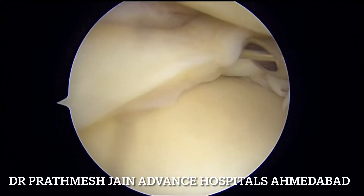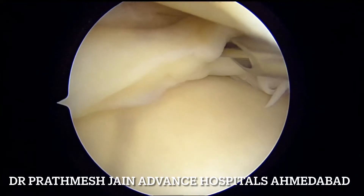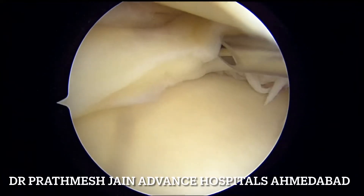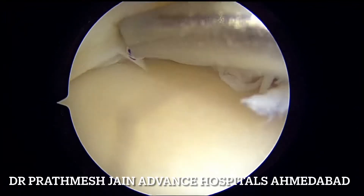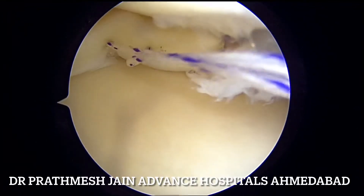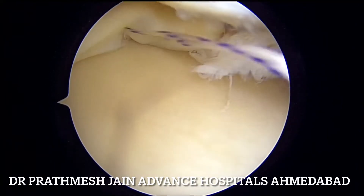We start by putting a traction stitch using the inside-out technique. We will use the first stitch in an inside-out fashion with a double cannula and two needles, using this as a traction suture to reduce the bucket handle anterior component into its place. Once this stitch is placed, the medial meniscus is reduced.